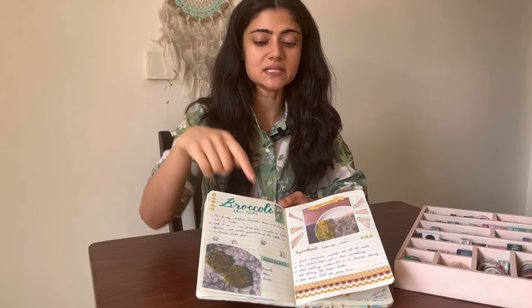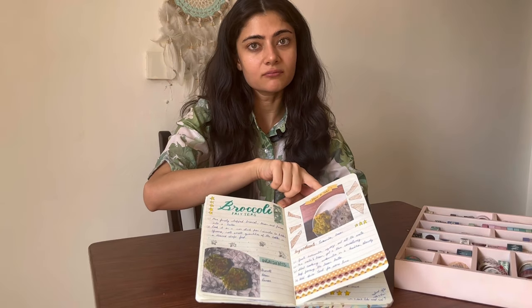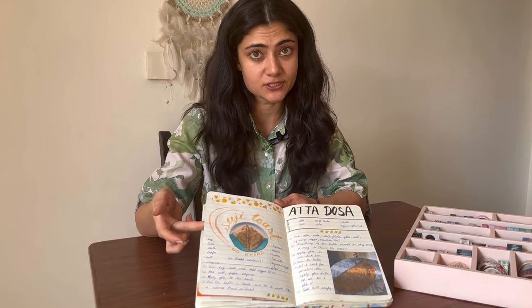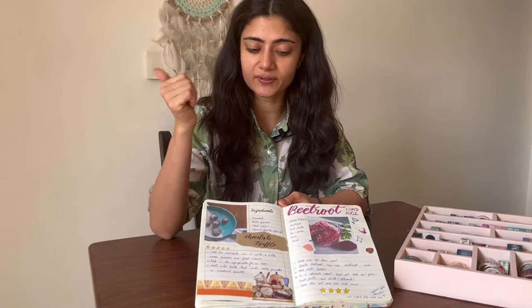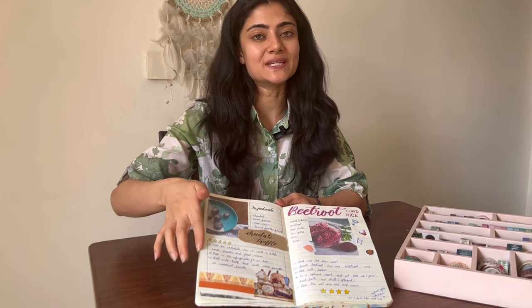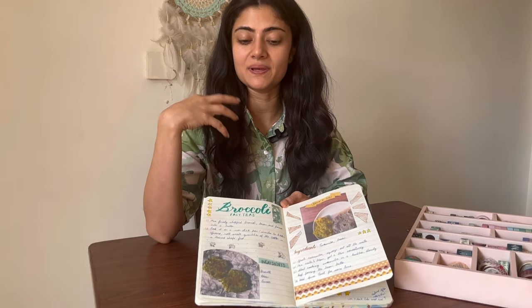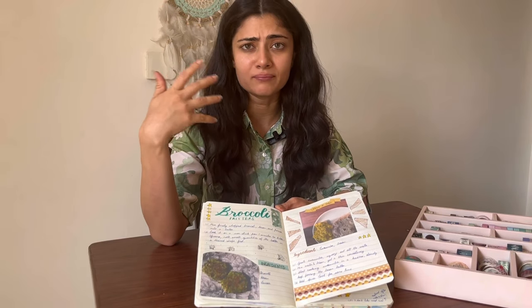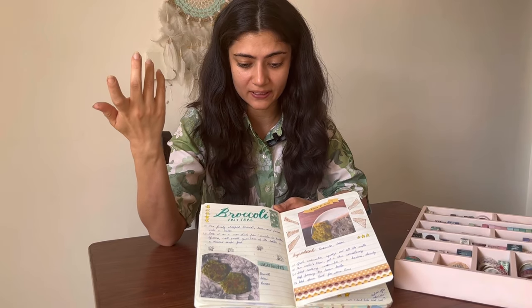Another thing I kept fixed is the ingredients. Feel free to work around how you write it — play around with fonts, make some background, cut out some pages and write on top. Another thing I added was the process, and one important element was the review. These are basically there to help me understand how I like the recipe, and helps me decide whether or not I want to make it again.